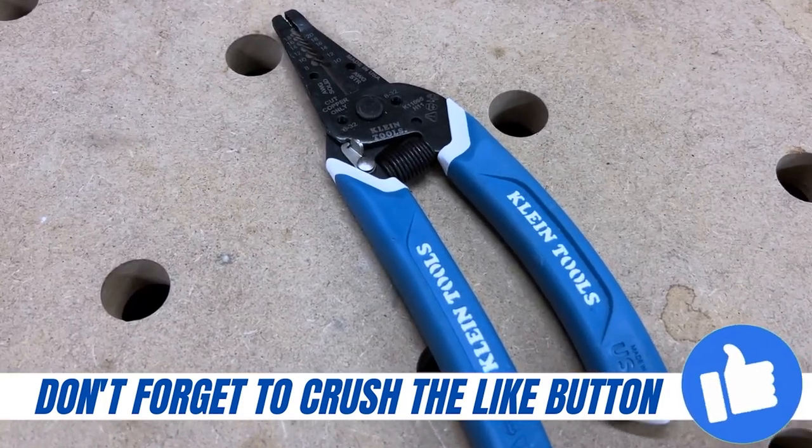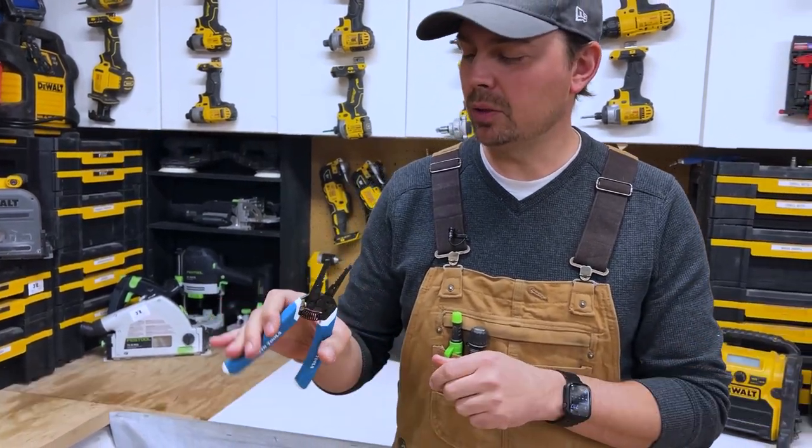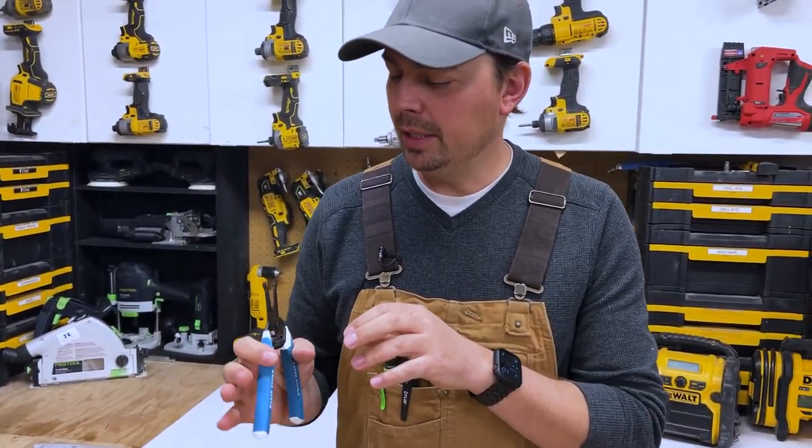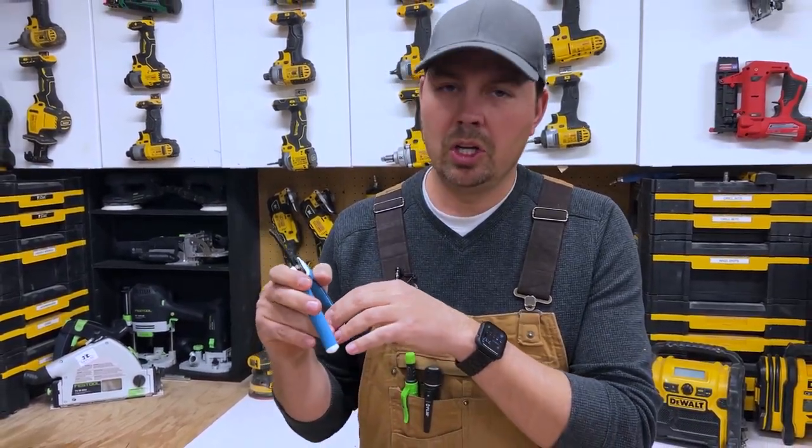Overall these are really nice construction. They've got a nice spring in here just to bounce it back, so when you're stripping, it just opens up without having to use your inside fingers to open the pliers.